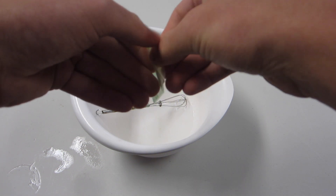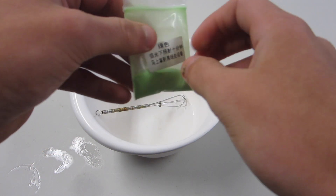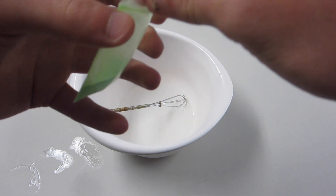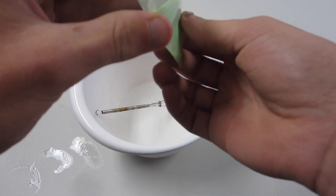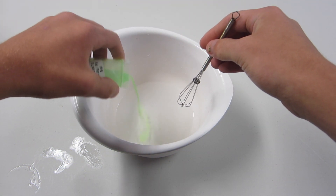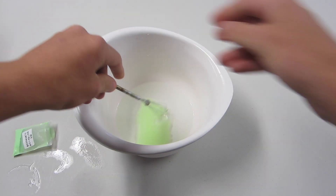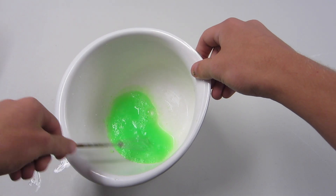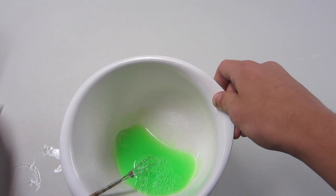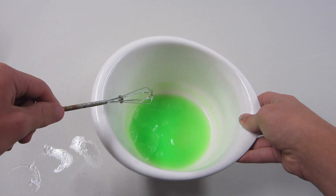And we're going to add some glow-in-the-dark powder. Now, I don't know exactly how much powder this is, but it's a very small amount and it weighs about 0.3 ounces. I don't think the amount matters that much, as long as it's not too much. So I'm going to just add this in small amounts — actually, I went ahead and used the whole bag of the glow powder, and it seems to have mixed in very well.